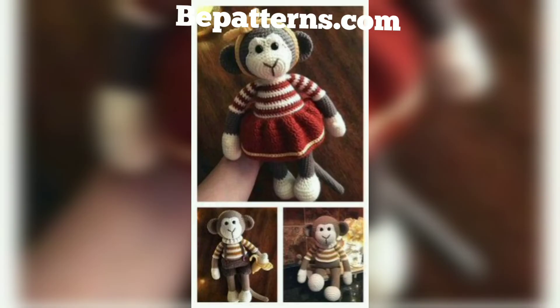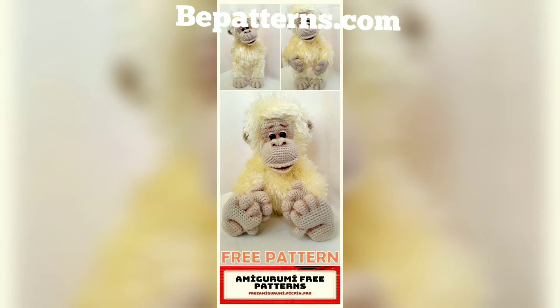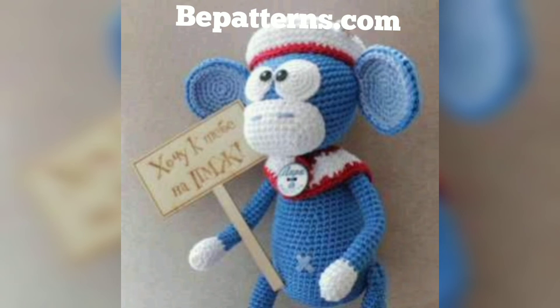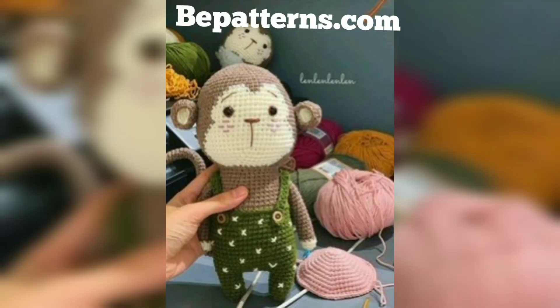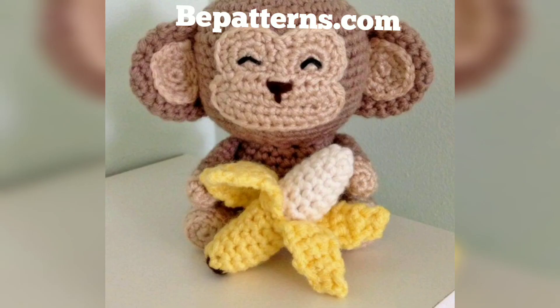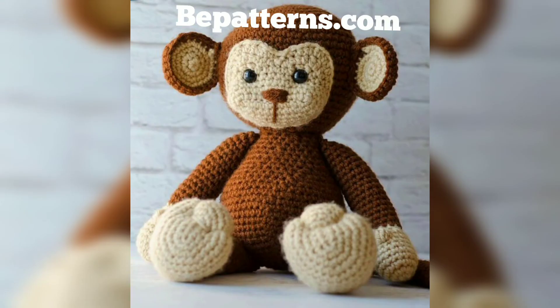Monkey see and monkey do! Ever been inspired after visiting the zoo to make your favorite animals but not quite sure where to start? This video rounds up easy monkey patterns that everyone in the family will find adorable. All patterns listed are free and easy to make. The miniature monkey is a perfect size to keep in your pocket or hang in the kitchen or on a plant in your house. The monkey amigurumi pattern is easy to follow, with photos at every step of the way.